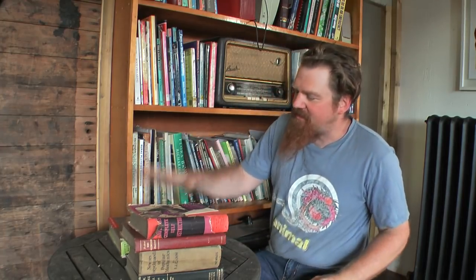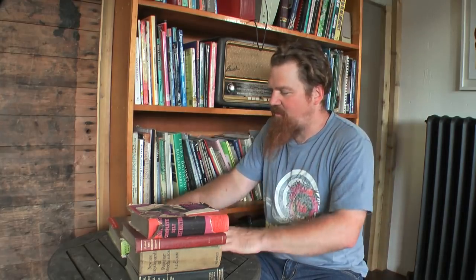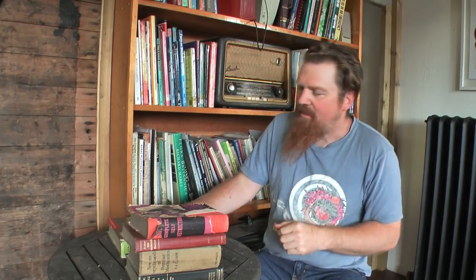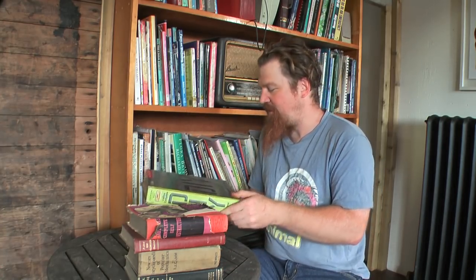Hello and welcome back to my series on books that I recommend in subjects that I know a little bit about. This episode I'm going to talk about DIY. I've got one recommendation — my Collins Complete DIY Manual.